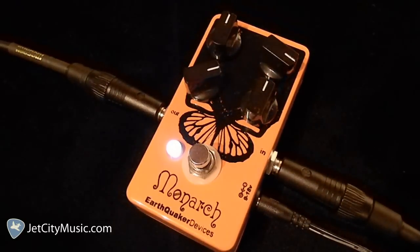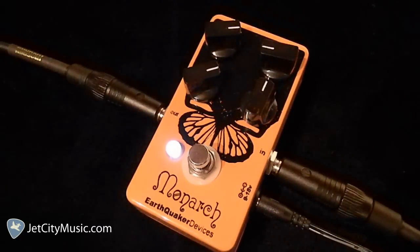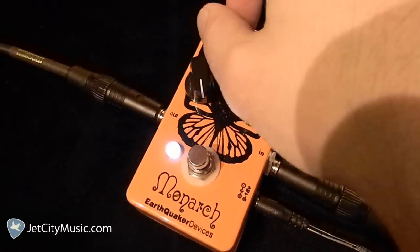We can try boosting the bass. Let's try rolling the bass all the way off, or pretty close to, and boosting the treble again. We've still got a lot of gain to go — let's crank that all the way up. Now let's take the bass all the way out of the mix and boost the treble a little higher.